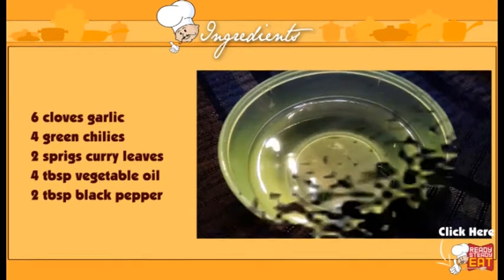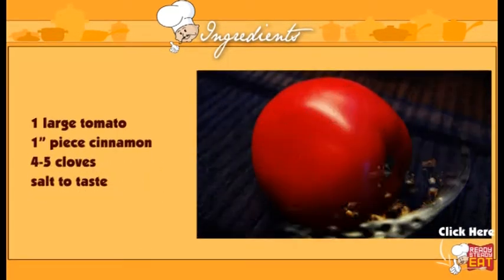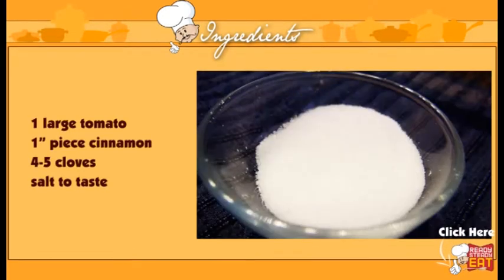You have 2 sprigs of curry leaves, around 4 tablespoons of oil, 2 tablespoons of black pepper, 1 large tomato, 1 inch piece of cinnamon, 4 to 5 small cloves. Of course, you need salt to taste.